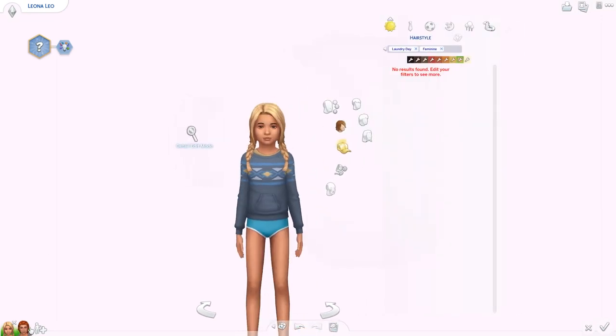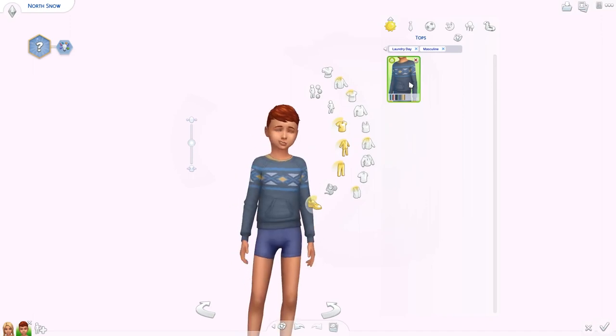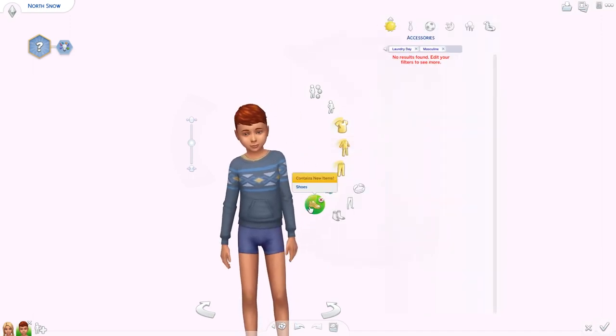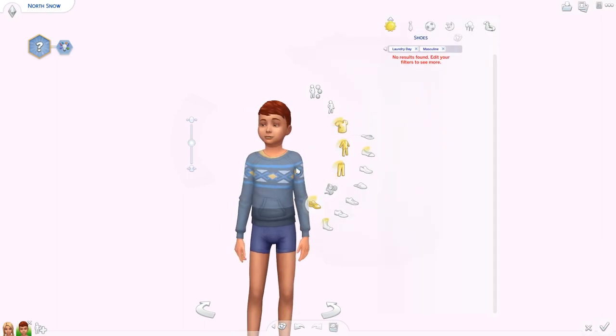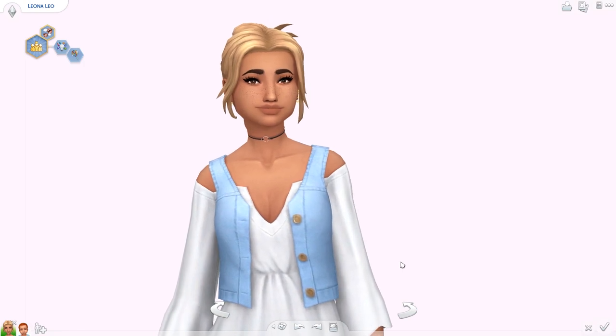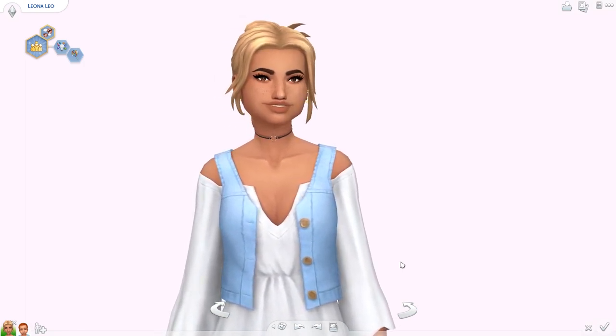Boys got the same sweater, and no new bottoms either. So the only things for kids are that one sweater and the dress-and-vest combo. And we got nothing for toddlers — I did check. So that is all the Create-a-Sim items we got.